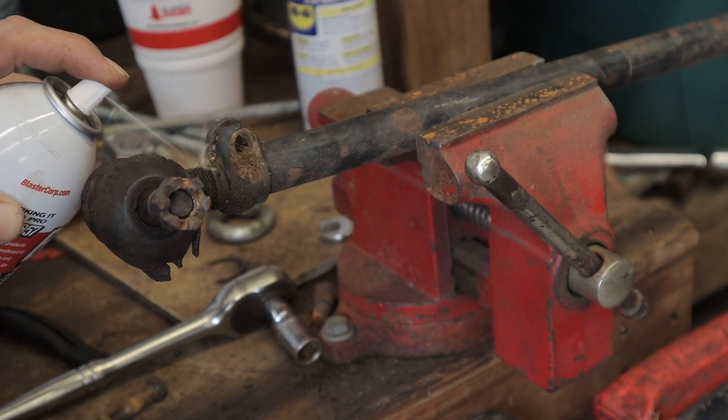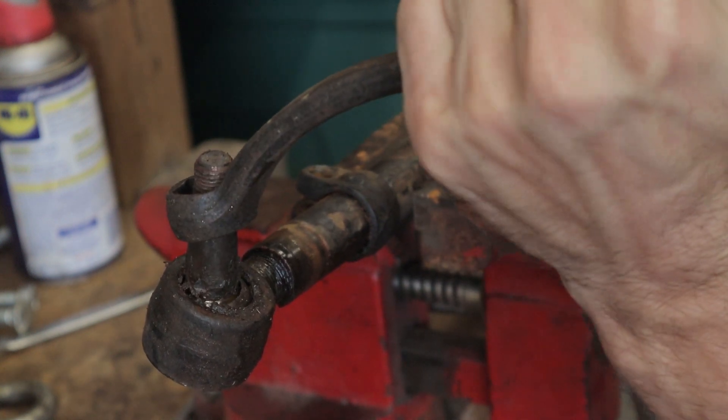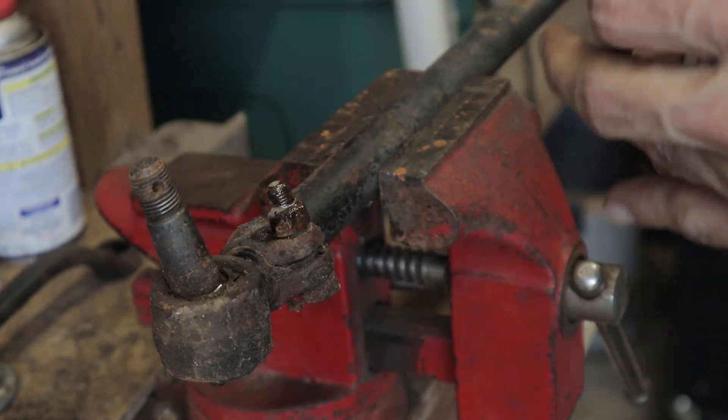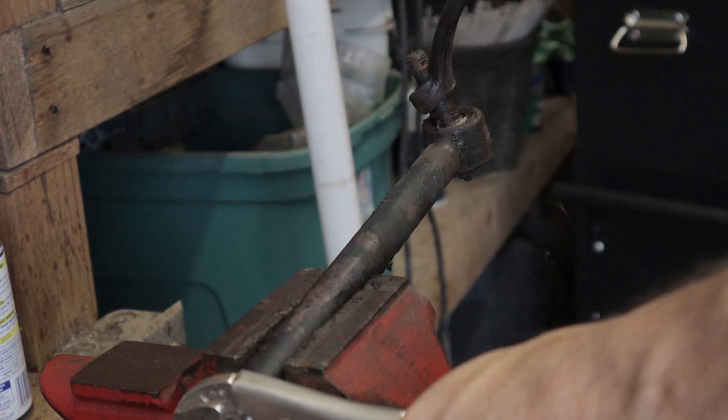This end seems like it's going to be tricky to get off, so I'm going to let it soak in PB Blaster for a minute. I finally got the ends out — those things were rusted in there and PB Blaster wasn't doing it by itself. So we put the torch on it, heated it up, and they finally came out. Now we are going to hit this with the wire wheel, get it primed, repainted, and get the new ends put in.